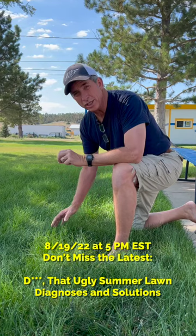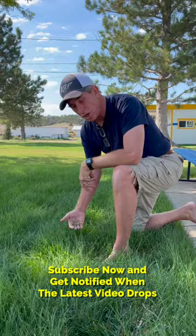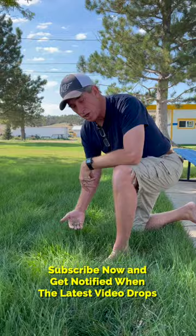On the channel this week I discussed summer lawn problems, and one of the things is height control and mowing habits. Here's an example of where they've let the lawn go just a little too far. This is a bluegrass and ryegrass mixed lawn and they have it up about six inches high.